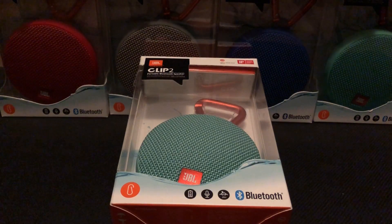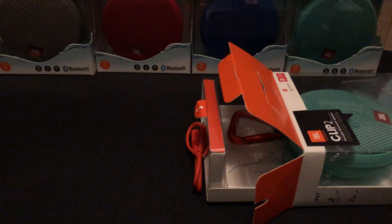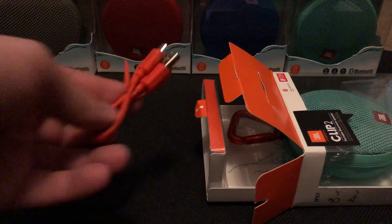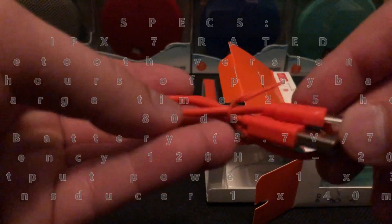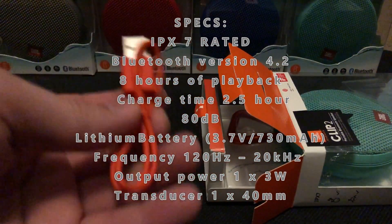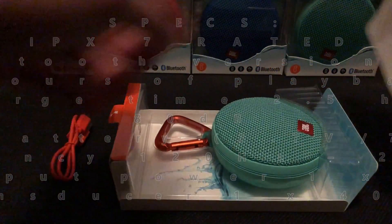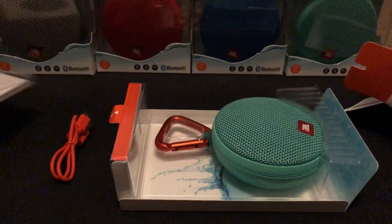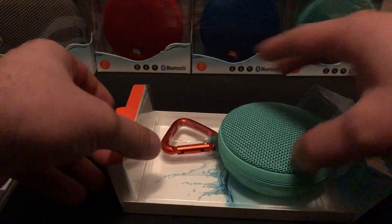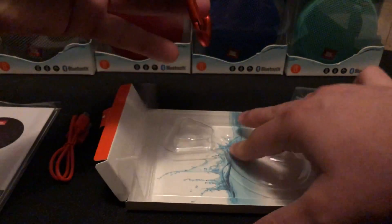So what's included in the box? First you get an orange USB charger — it is a micro USB, so if you have an Android device it's the same charger. Then you slide it out and you get your instructions, typical. And then you have the device itself.